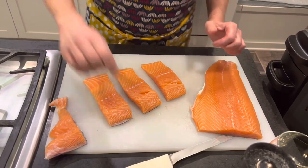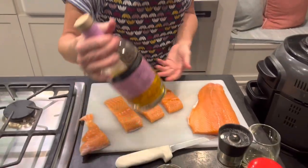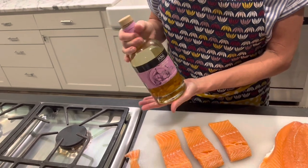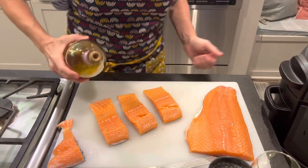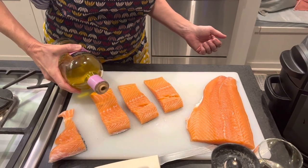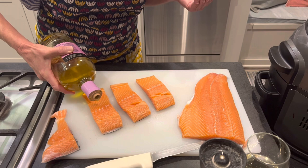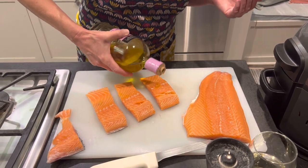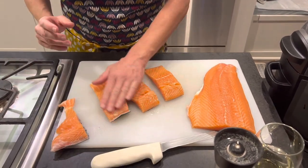What I like to do next is drizzle a little bit of garlic infused olive oil — just a tiny little bit, just a little dab. I'll make sure that I don't touch the rim of the olive oil bottle with the hand that I've been touching my salmon with so we don't contaminate anything. Then I'm just going to rub that garlic infused olive oil on my fillets.